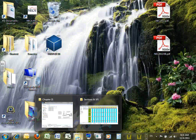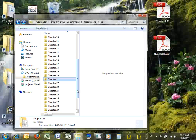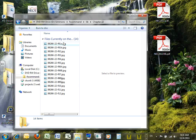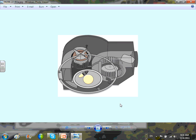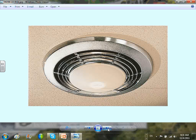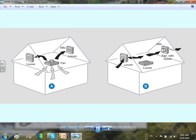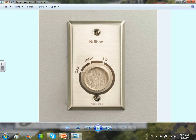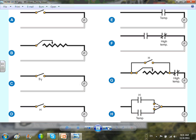Here's your exhaust fan with heating element. Let me look at some control types. You have this one in your book. You can have different controls for the exhaust fan: A is a snap switch — turn it on whenever you want; B is a speed control switch.